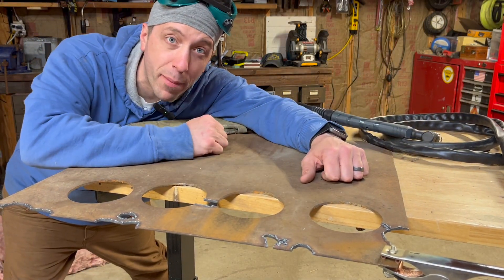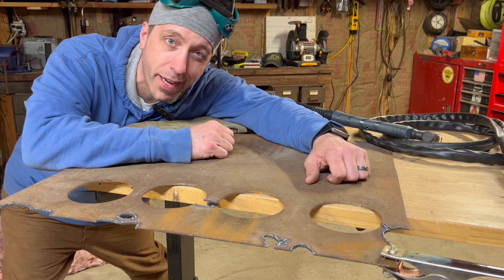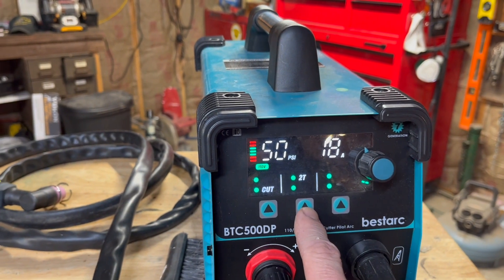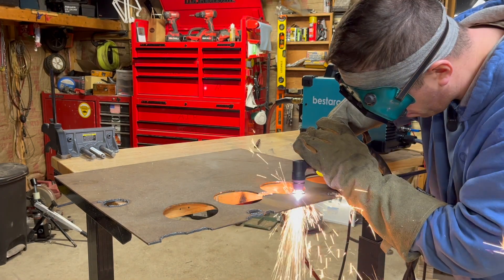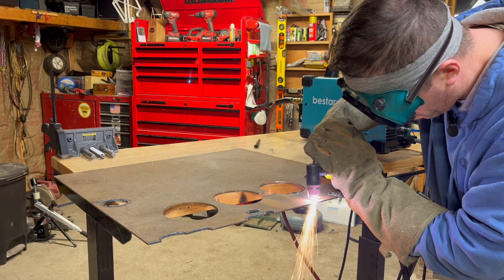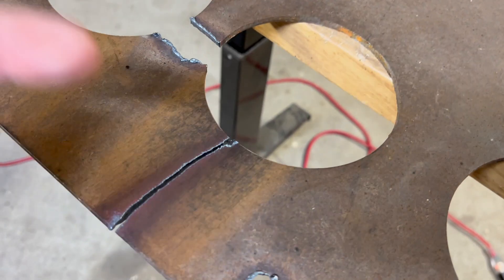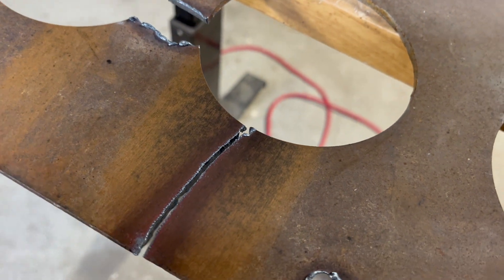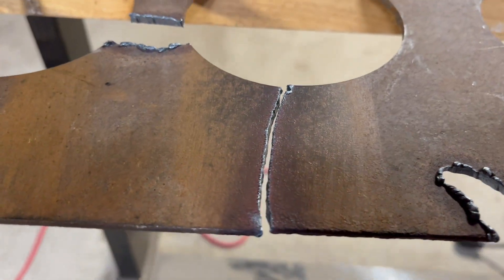I've got this plate steel — it's about four millimeters thick. The machine is set to 18 amps, 50 PSI, and I've got it on 2T. Here's that cut. I couldn't see anything at the beginning, which is why I messed up at the start there. But overall, a pretty nice clean cut.